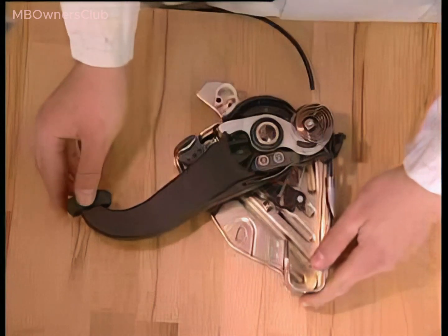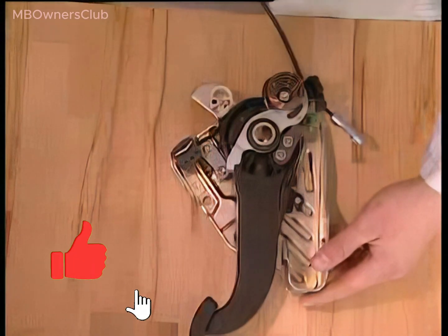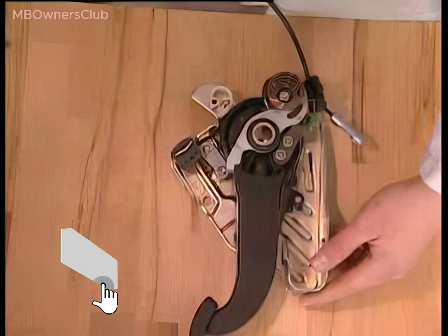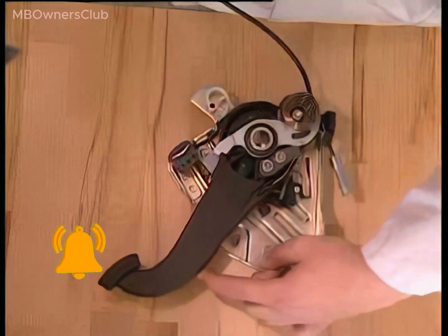The cable of the release lever unhooks the barb and the pedal is pulled back to its default position by the brake cable. The brake cable is routed in the center tunnel and is clearly visible.